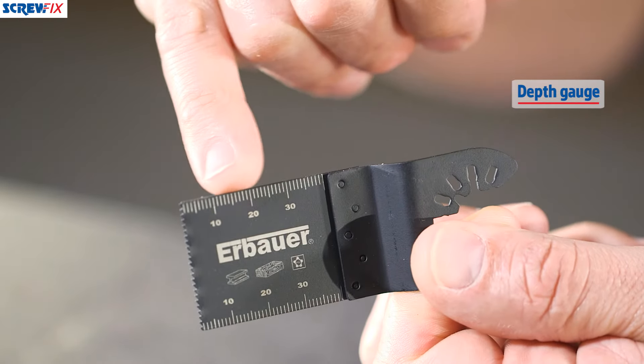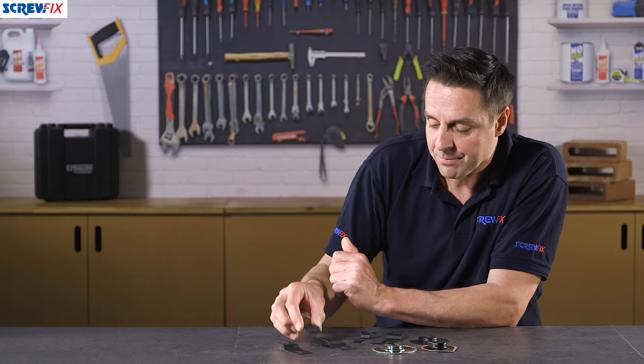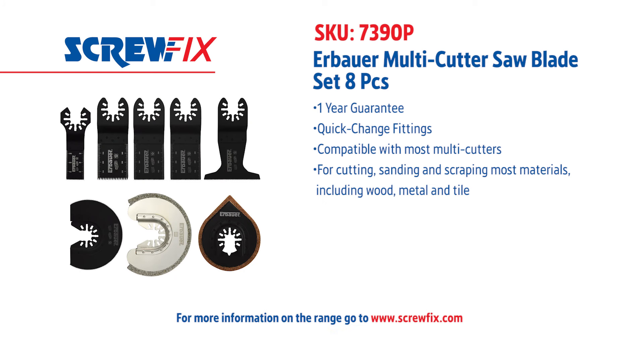It cuts through all of it and has a very handy depth gauge on it as well, so you can measure how deep you're cutting. All of these come with a year guarantee. For more information and the latest prices visit screwfix.com.